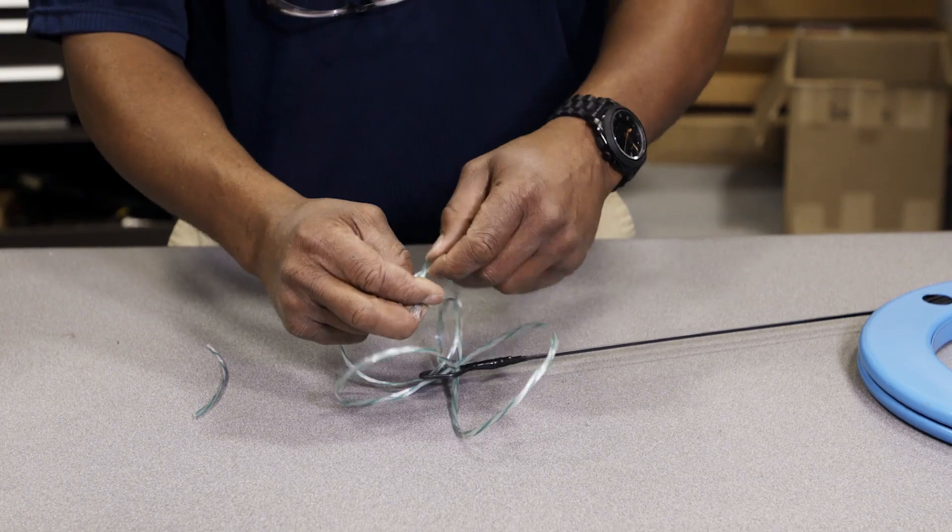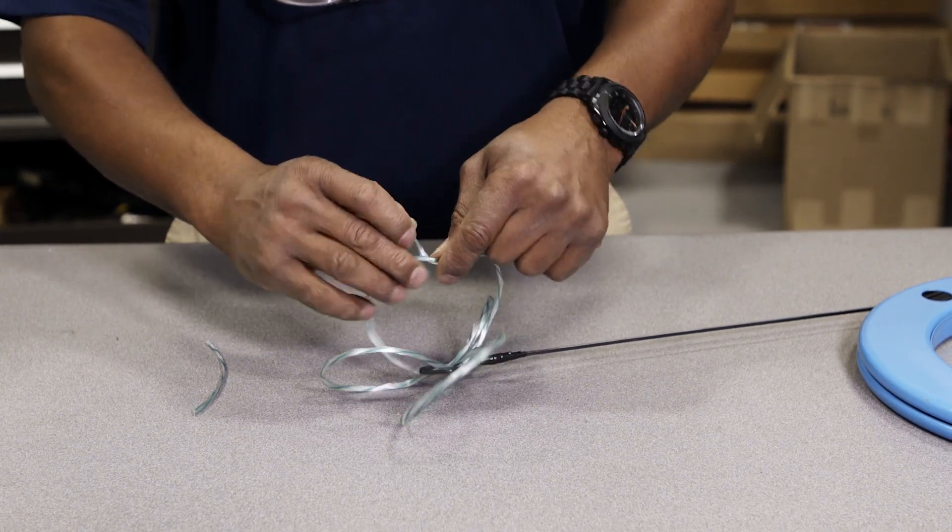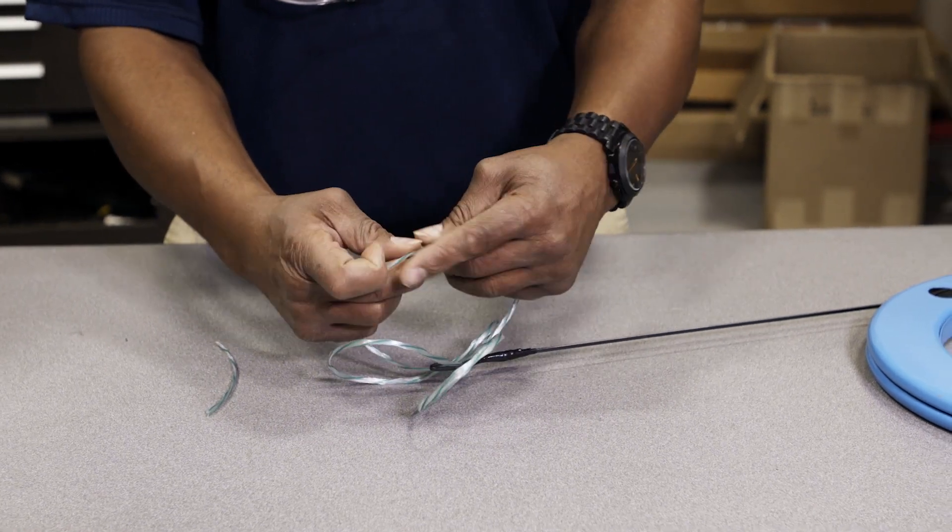Hi, my name is Joe Scott and I'm a member of the IBEW. For today's tip I'm going to be showing you how to put a spider on the end of your fish tape.